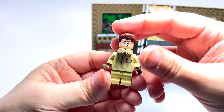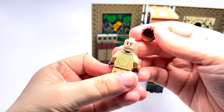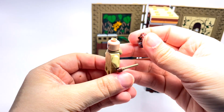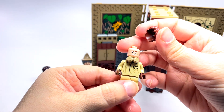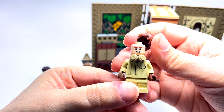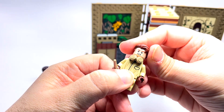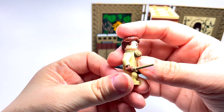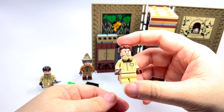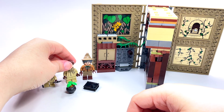This one is Cedric Diggory. He also has a double-sided face, although he didn't pass out — so we just have a smile on one side and then kind of a concerned look, like he's gritting his teeth. He also has the earmuffs. I think it would have been cool to have his earmuffs on and Neville's off since Neville passed out, but they decided not to do that, which is fine.